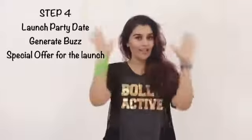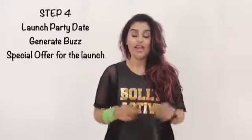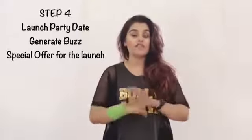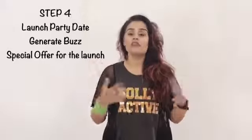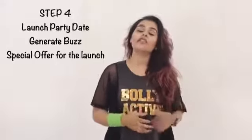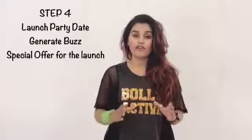Moving on to part number four, I want you to organize a date for your launch. We're going to call it a launch party because everyone wants to go to a party. Your first class — you have to decide whether you want to keep it free, which is what we normally recommend. Keep your first launch party absolutely free and invite as many friends, family, neighbors, and every person you know for whom Bolly Active is going to be useful. At the end of the launch party — which is similar to a master class, a 60-minute class — you want to sell them different packages. You can do specials, like a one-day-only offer: sign up for two months and get two weeks free, or sign up with a friend and get a 20% discount.